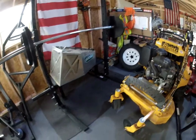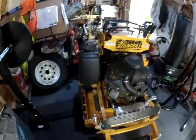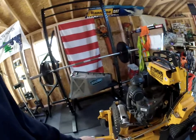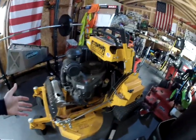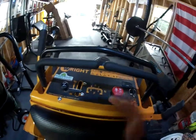This mower is really small and compact — it fits great in the trailer. In one trailer we have a 48, a push mower, and this Stander. The other trailer has just two 48s.